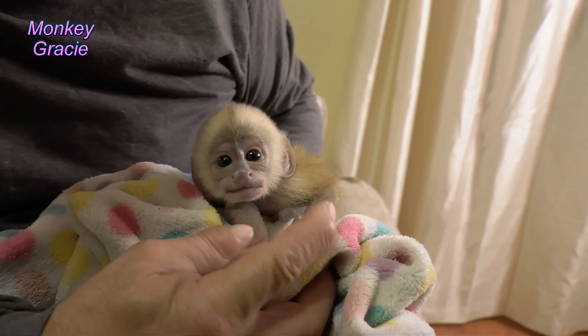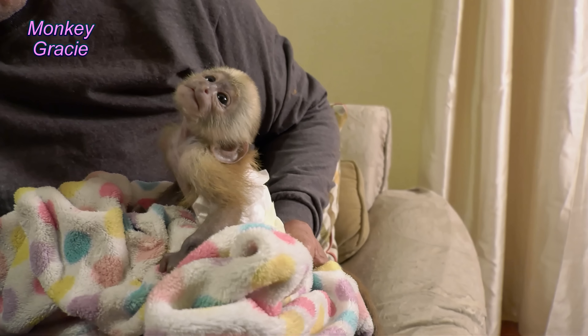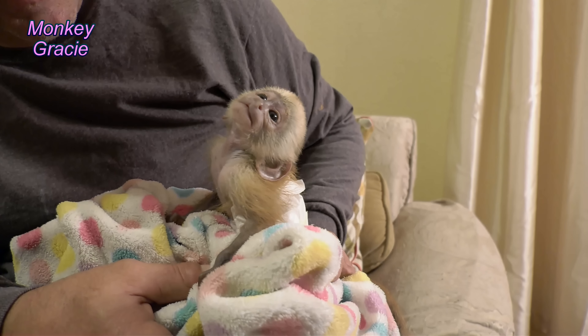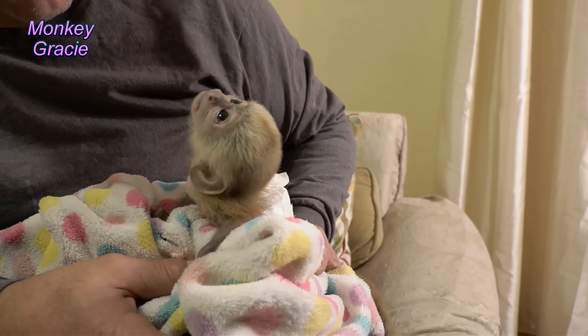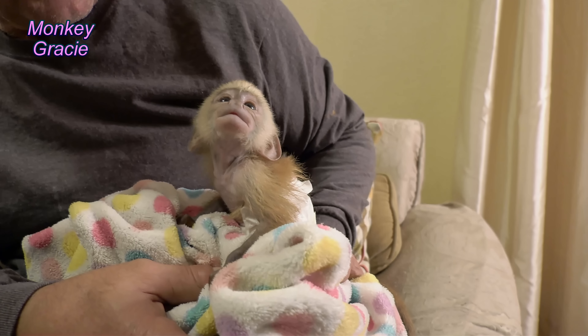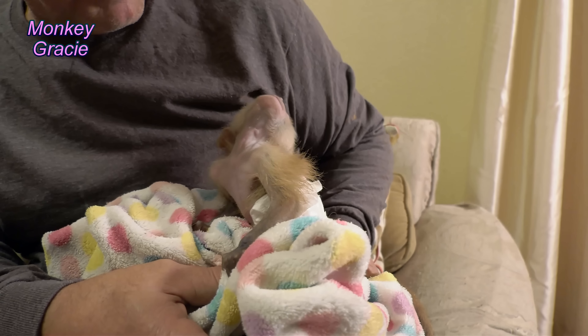Hang on, girl — I think I see a hair. I think I got it. Say, 'Daddy, I've got a lot of hair.' Look how she looks around — how cute. She changes, she's just learning. She'll shake her head sometimes and say no.